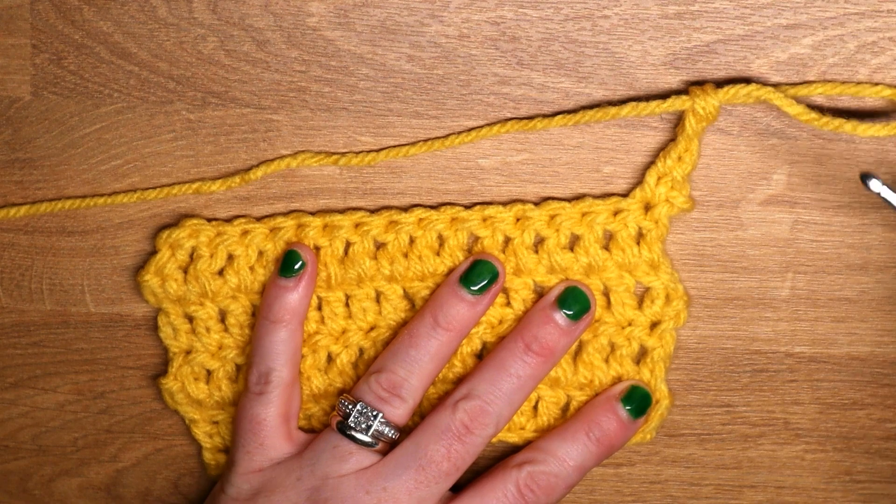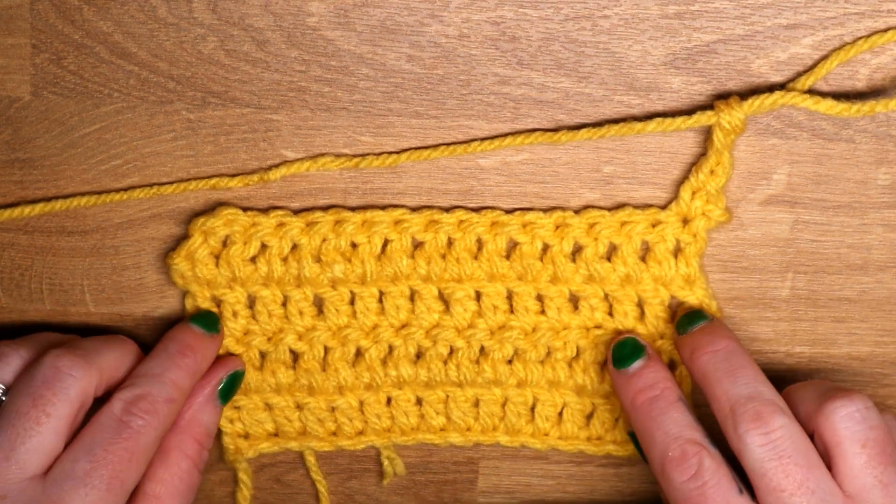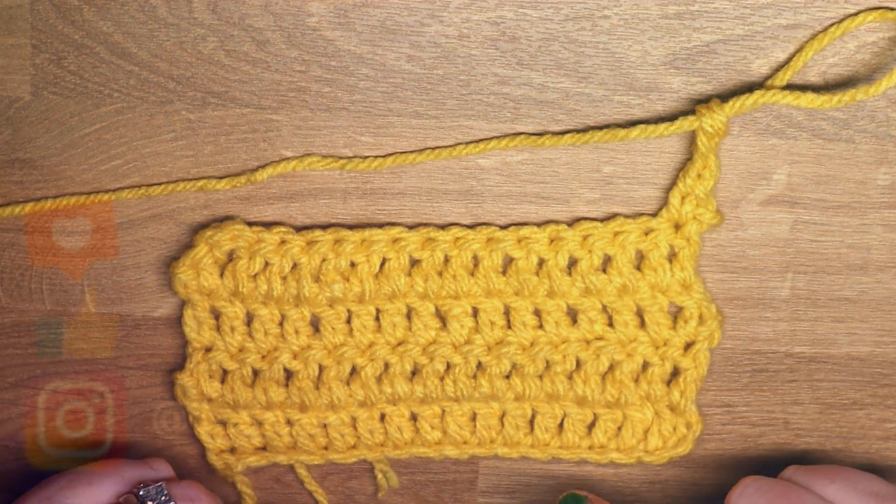I hope that tutorial is easy to follow. I hope you understand and can neaten your work and the edges of your work with the stacked stitches.